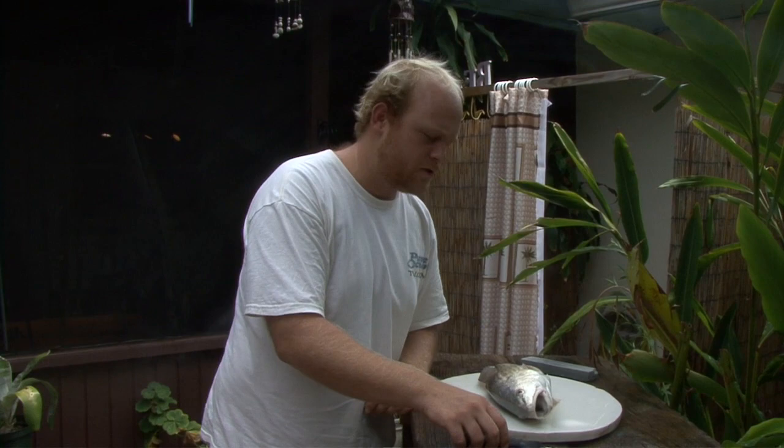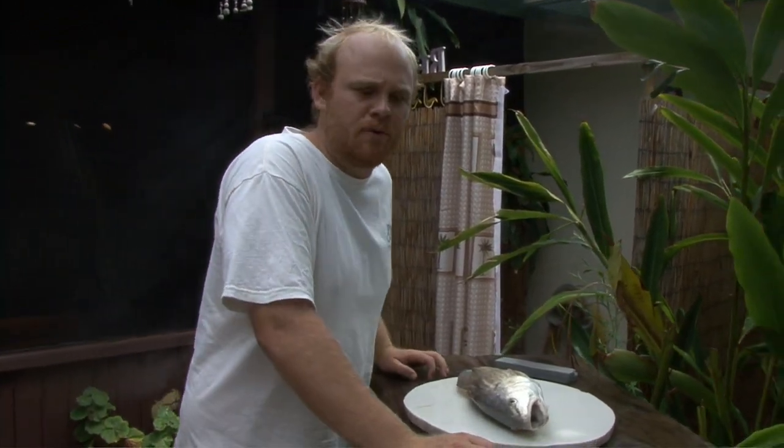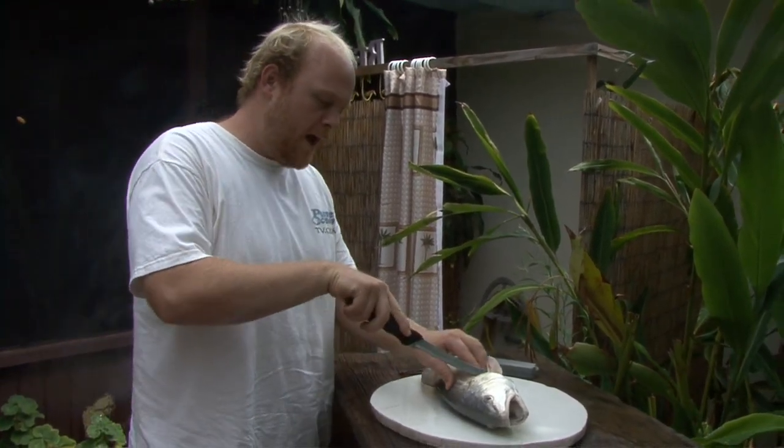This is Jake Smith with Pure Ocean TV. Today I'm going to show you how to fillet a redfish. It's pretty basic. The shape and design of the redfish is pretty simple — it's a basic fish. It's kind of like a striper if you're from up north, or a bass if you know.